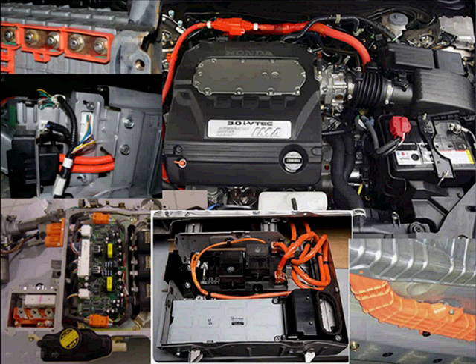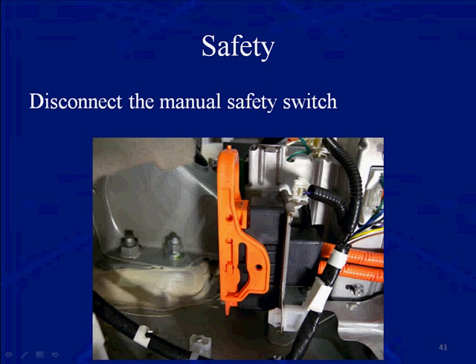Make sure when you're working on or near these orange wires, you have your Class 0 safety gloves on. Disconnect the manual safety switch first. We're using a Prius as a demonstration for this training program. Stand at the rear of the vehicle, open the hatchback, open the trunk area, pull the carpet off the floor, and you're going to see the battery pack. On the left-hand side, you're going to see the manual safety switch — go ahead and disconnect it before starting to work on any of the orange circuits.